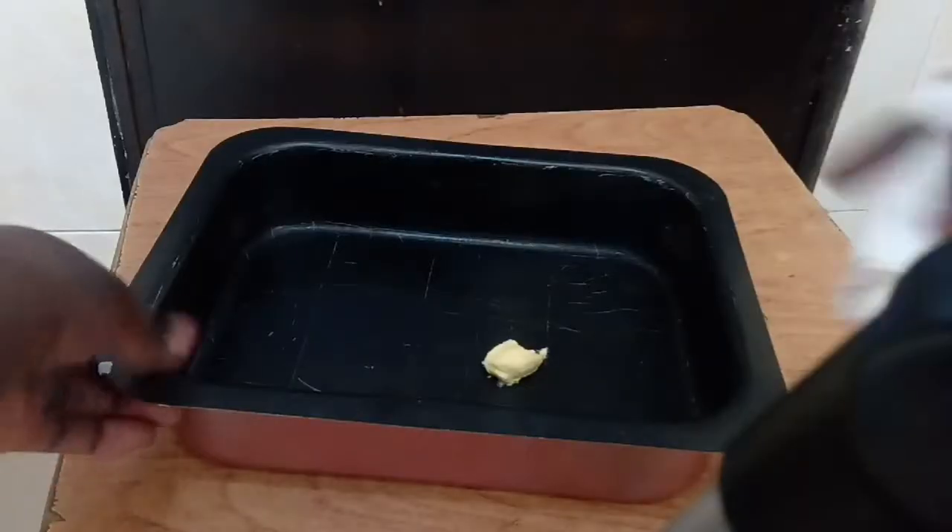I've already preheated the oven to 220 centigrade and now I'm going to grease the pan that I will use. I'll coat the pan with some butter, spread it everywhere in order to avoid the cake from sticking.